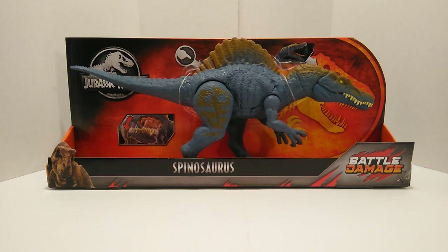What is going on everybody, David here, and today I got a brand new video for y'all. This time we will be reviewing the Jurassic World Battle Damage Spinosaurus.